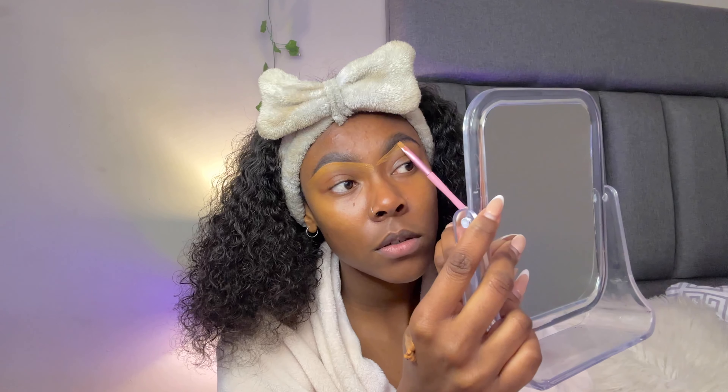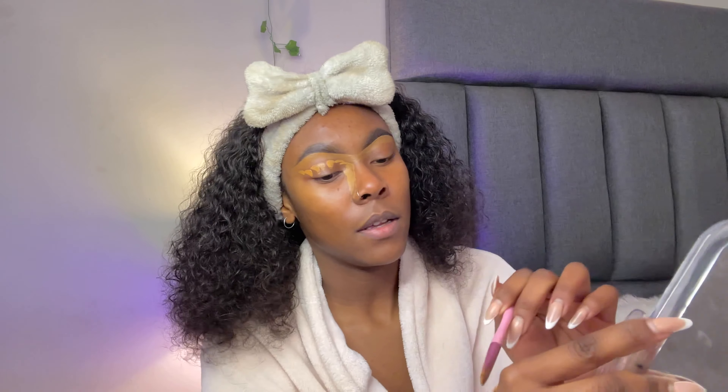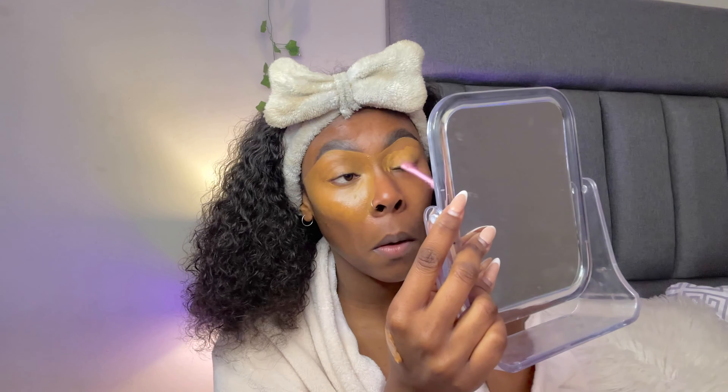I also want to say: learn your face structure and do makeup looks that enhance your natural features. I'm going to move on to a slightly wider brush — the difference matters here. I'm going to go on my eyelid, down the side of my nose, and under my eyes, then do the same on the other side.